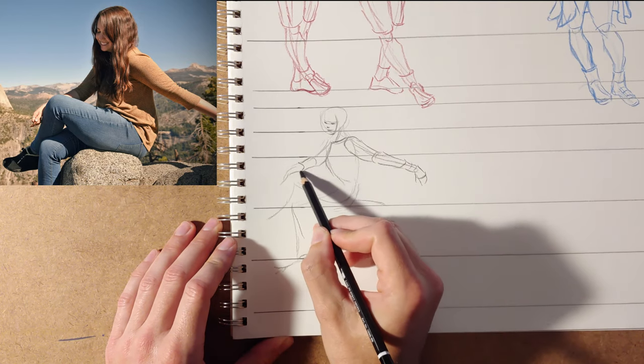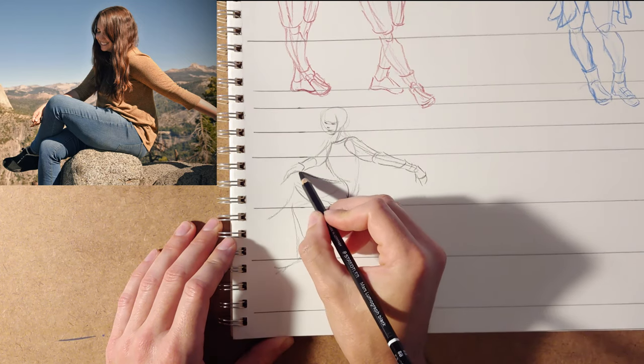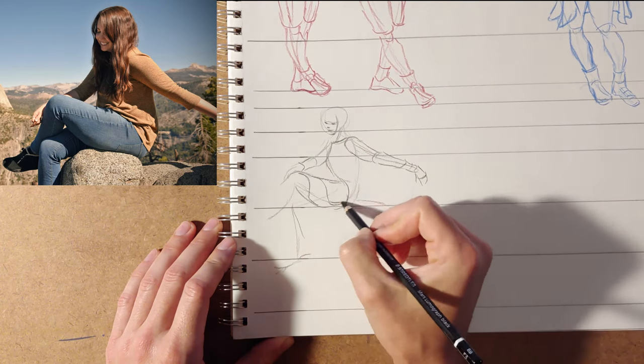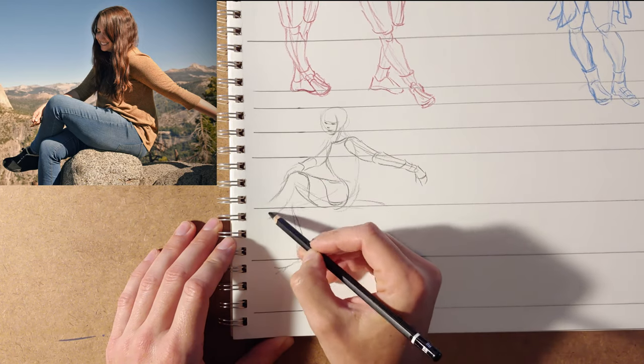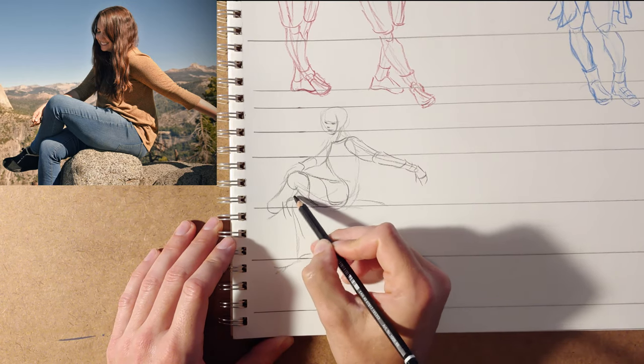That's the advantage of drawing clothes — most of the people you encounter are going to be clothed. So if you're out in a mall or something doing some sketching, people-watching, they're all going to be wearing clothes. So it's helpful to know how to approach that.